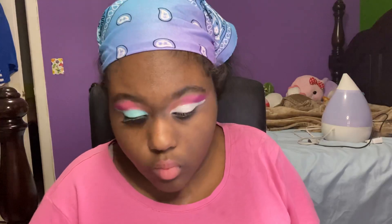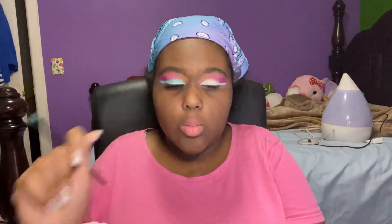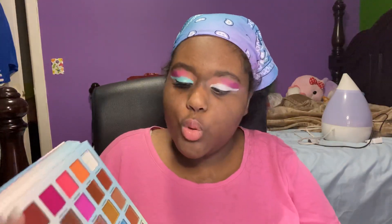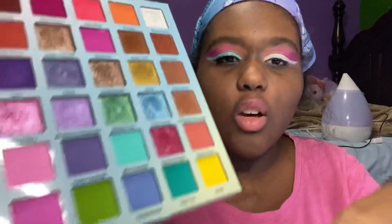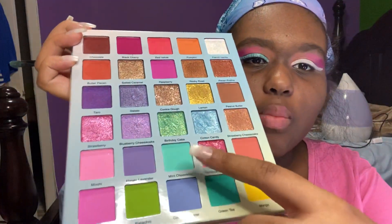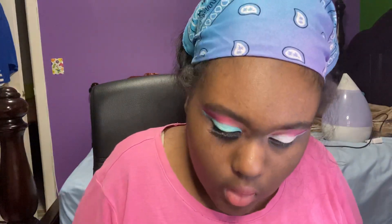That looks pretty good, similar to the other side. Now for the next color - I was first going to use Raspberry but it's too similar to the three shades I already used. So I decided to take Mint Chocolate, which is mint colored, and mint is one of my favorite colors. That's what I'm going to put all over my eye where I put the white base. It requires a lot of building up. Tell me what you guys have been doing. Quarantine - it's cold again and I have a weak immune system so I have to watch myself.